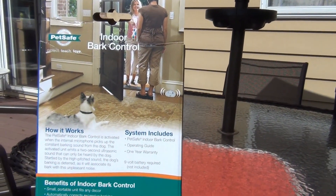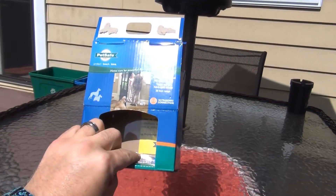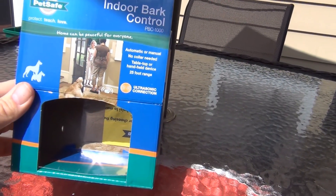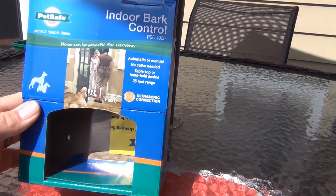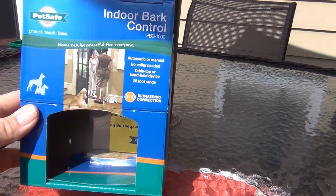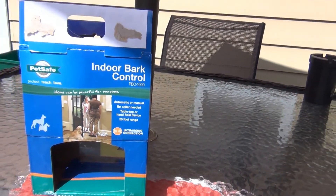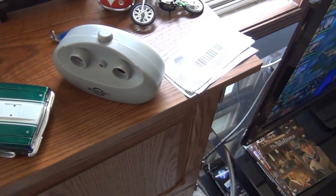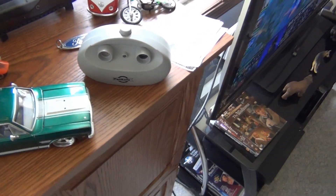This device is an indoor bark control unit. I already took it out of the box — I'll show you guys in just a minute. And this seems to be doing the trick, believe it or not. It seems to be working a little bit. Let me go inside and show you the device.